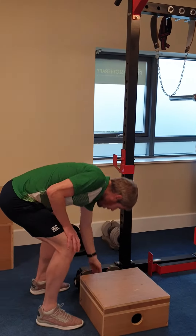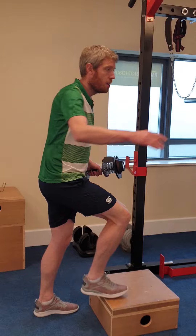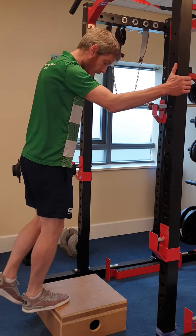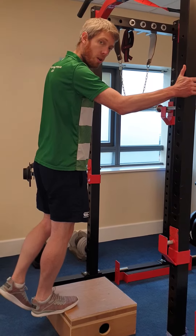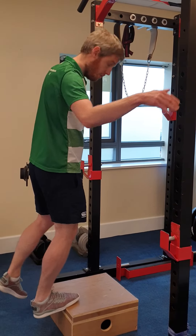A fourth progression would be to hold a weight. Get a single leg up and lower on a count of one, two, three, four on the way down.